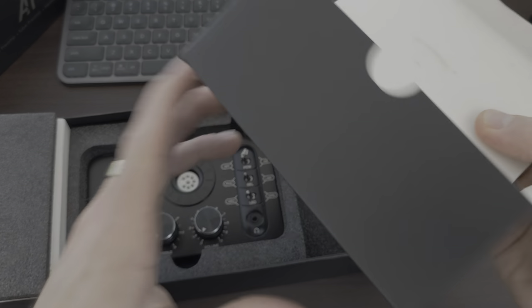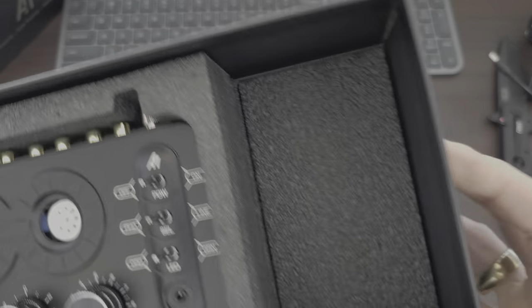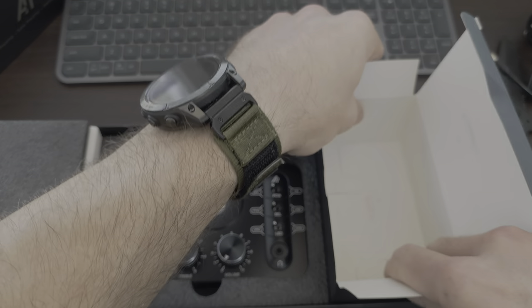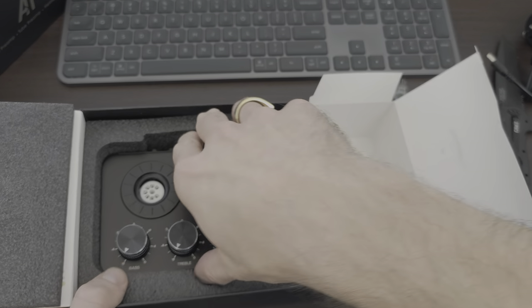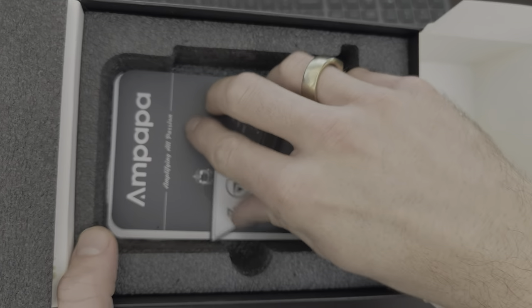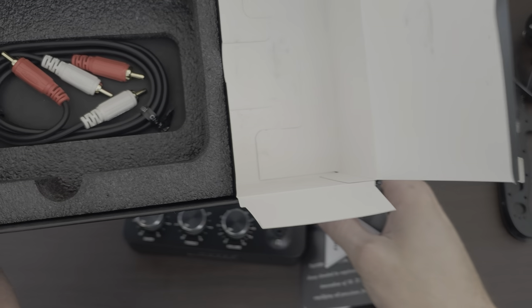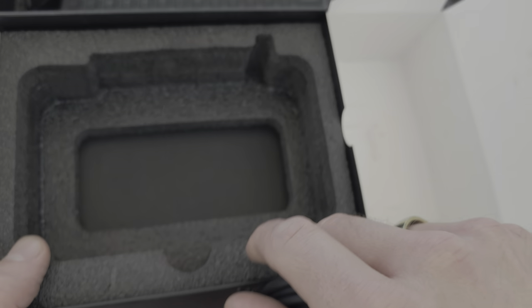That box slides out. Got further foam padding down there - same medium density as the top. I'd say that's very well packed. And then we've got the actual unit. They've got a thumb bit in there so you can grab it and pull it out. We've got some books and stuff. It's come with an RCA cable - that's pretty cool. Alright, that's it for the box.